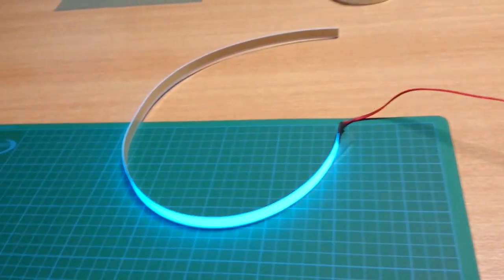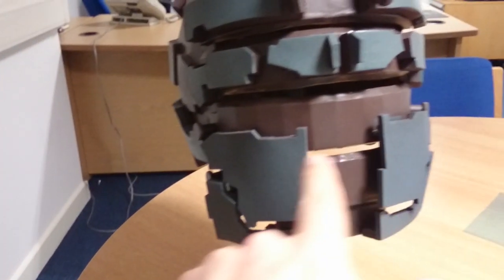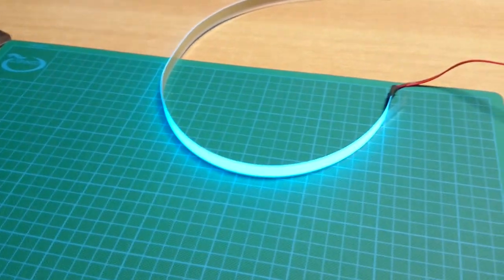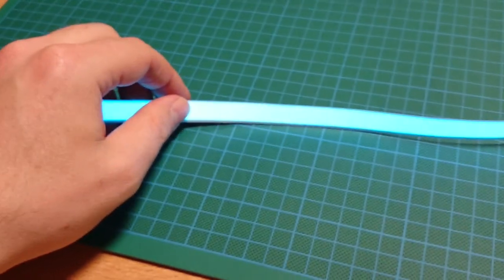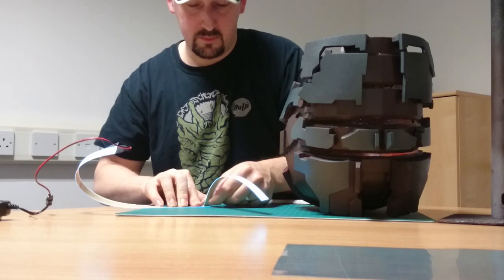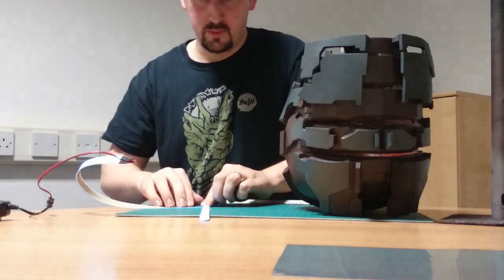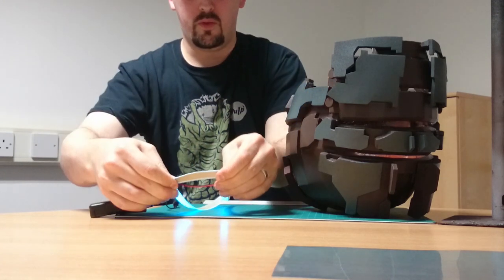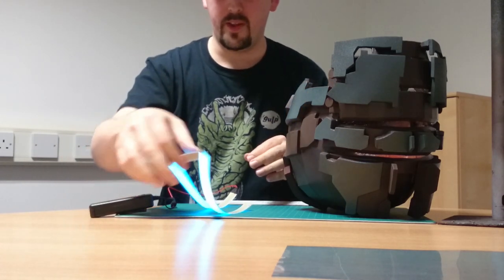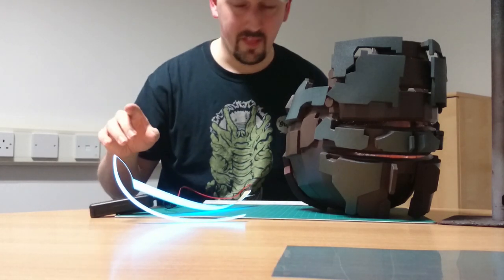The question is, I know you can cut EL tape, but can you fold it? Because I need it to go one, two, three. Can I fold this tape? Look at that — so you can fold EL tape. That's good to know.